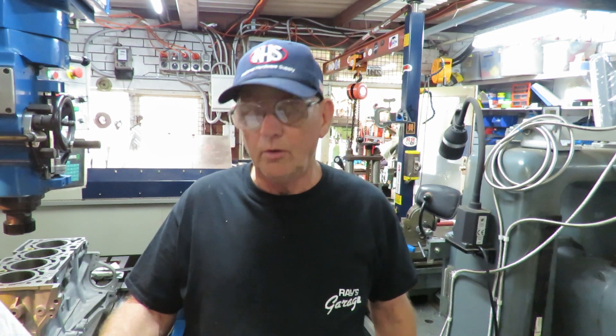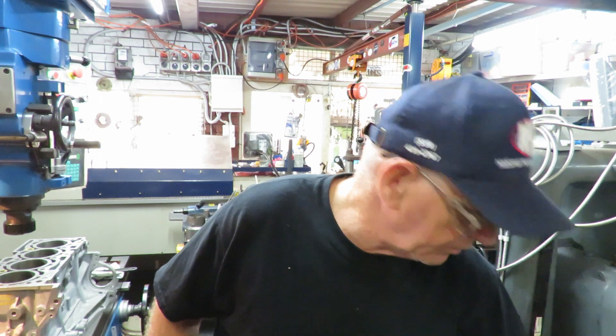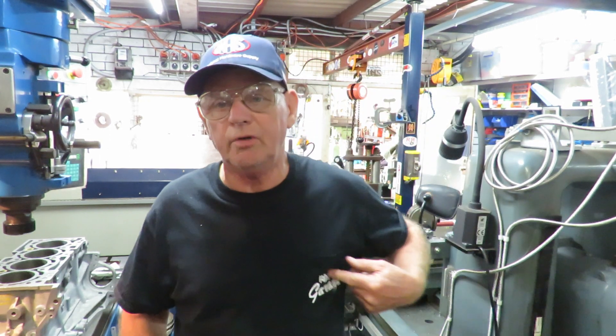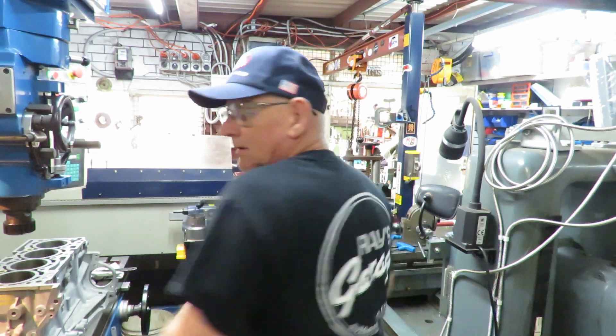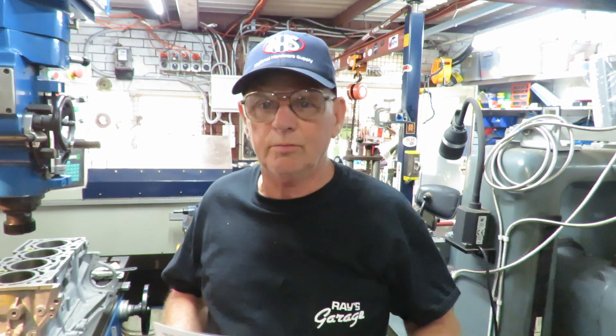Morning, this is Bruce and welcome to my shop. We're going to call this one Fresno Friday Ford Block Repair. The reason we're calling it Fresno is because I've got Ray's Goward shirt on and I've got the cap that we got from the Fresno hardware store when I was down there with Ray and Randy a couple of years ago.